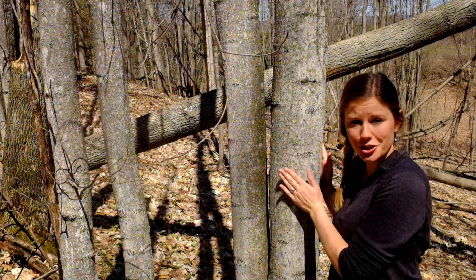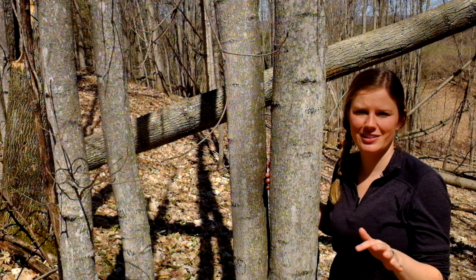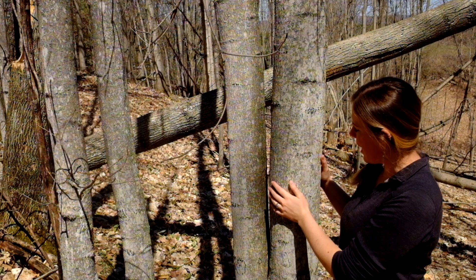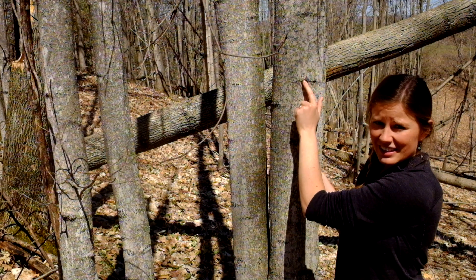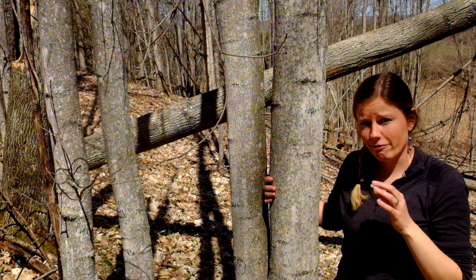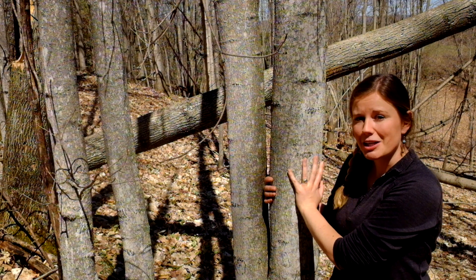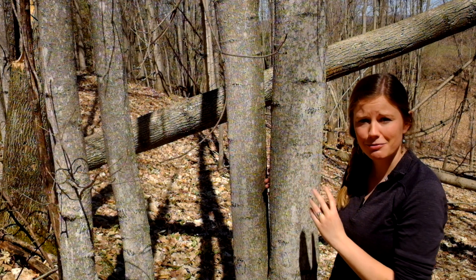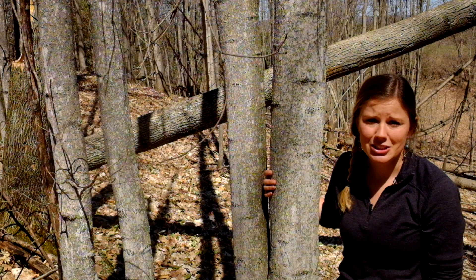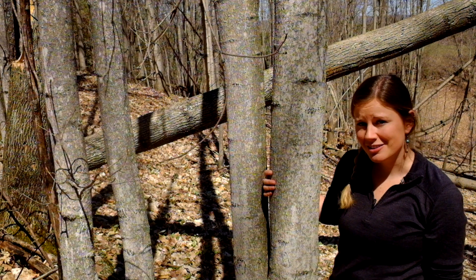Here's a beech tree, one of the co-dominants along with sugar maple in mesic — meaning middle-of-the-road, not too dry and not too wet — upland forests in northern Michigan. It has super smooth, really gray bark. It does sometimes have little knots or eye-looking shapes similar to aspen, but unlike aspen it won't have furrows at the bottom. This tree is really important for wildlife: it produces huge masts of nuts, sometimes every fall or every other fall, which are important for deer, black bears, grouse, squirrels, raccoons, and more.